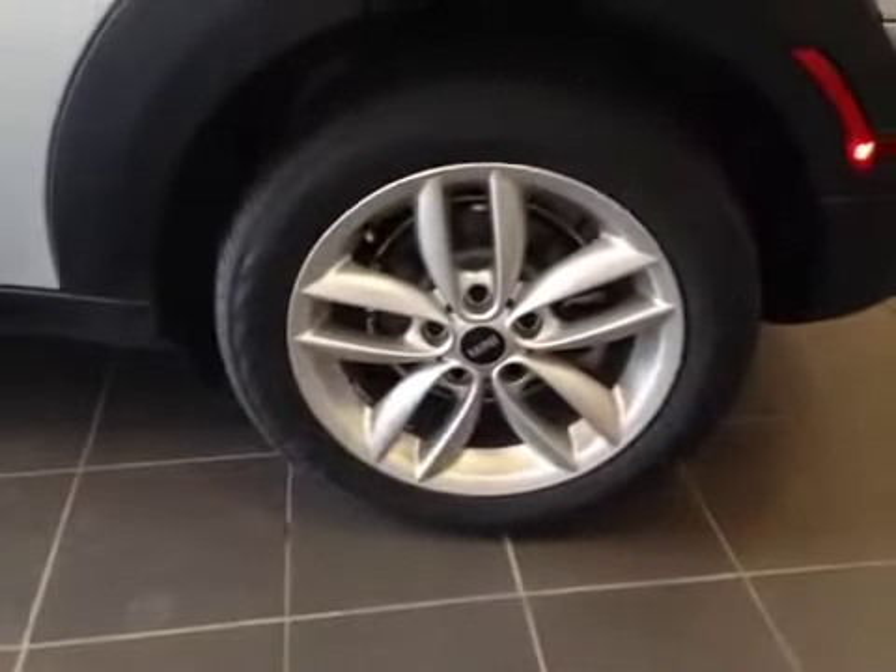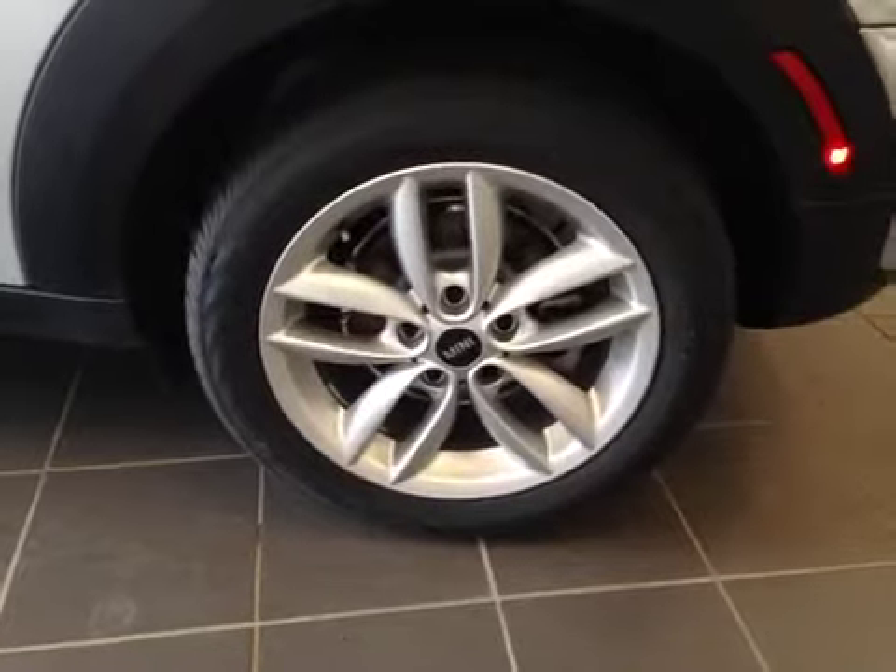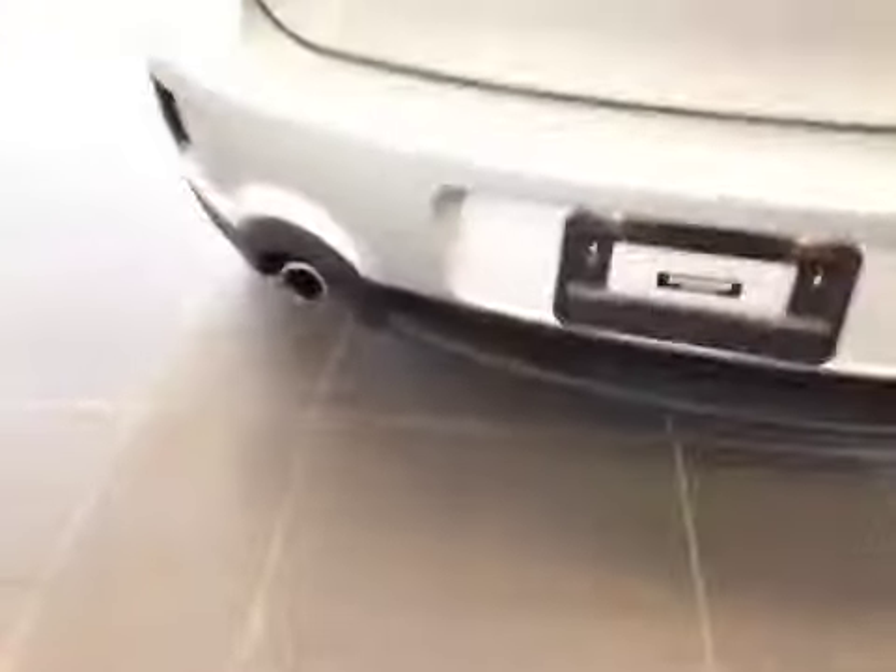17 inch alloy wheel on a Continental tire as you walk to the back. Some parking sensors. Nice dual chrome exhaust.